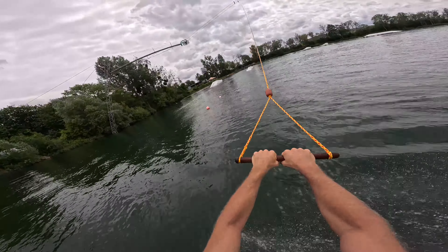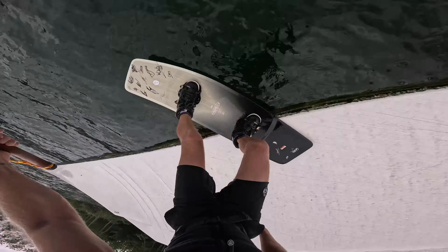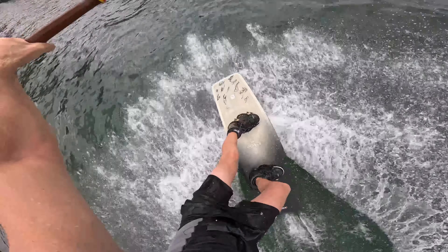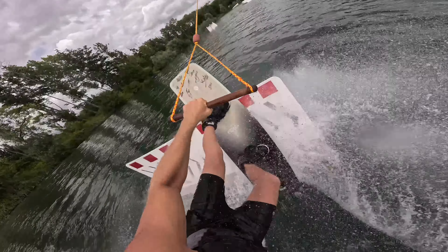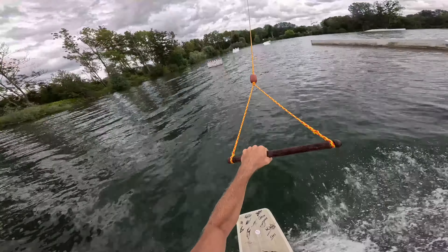Let's spin backside into the hip. Sideways smash. Back lip smash.